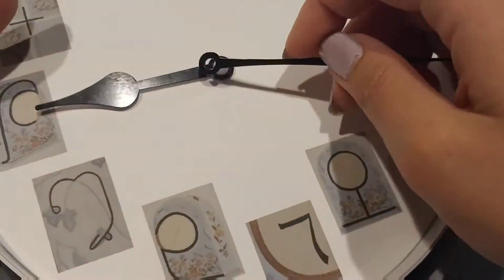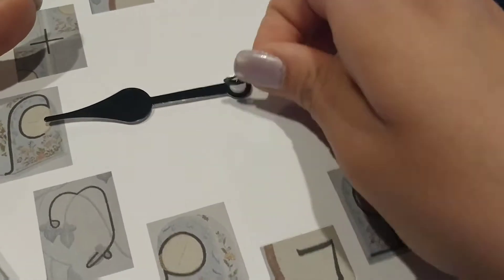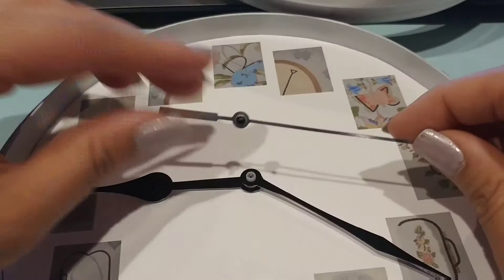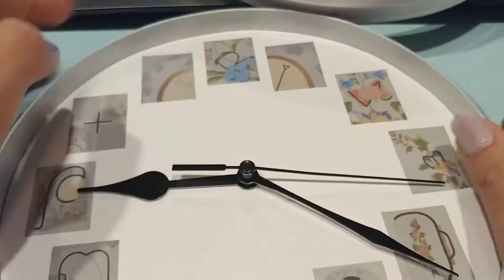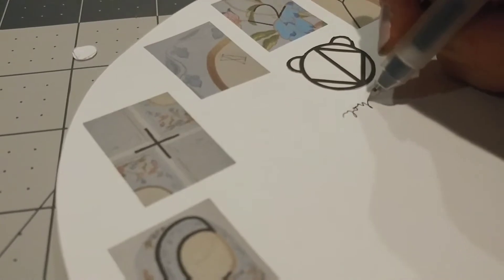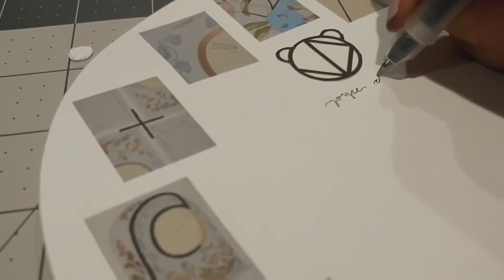Then I'm going to reassemble the clock. I didn't do this until the very end, but I included my logo and then signed my name.